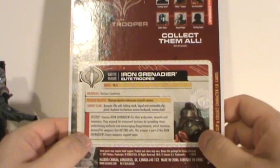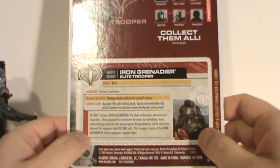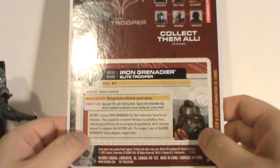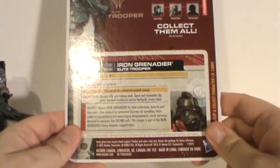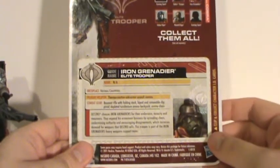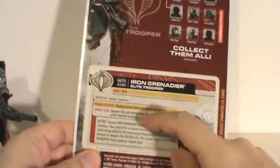It says Destro chooses Iron Grenadiers for their endurance, tenacity, and meanness. They expand his armament business by spreading chaos, undermining authority, and encouraging disagreements, which increases demand for weapons that Destro sells. This trooper is part of the Iron Grenadier's heavy weapons support team. That's his brief bio.